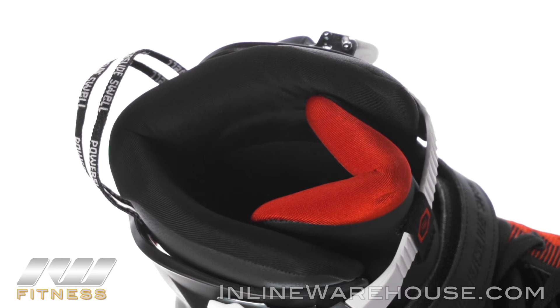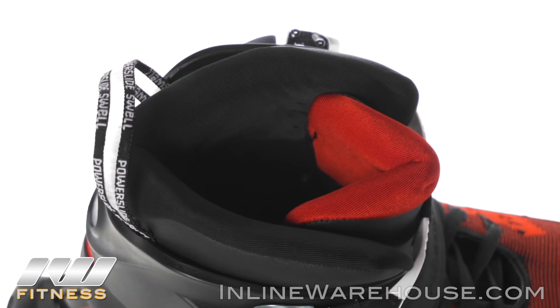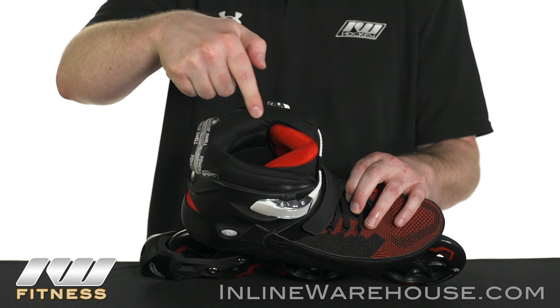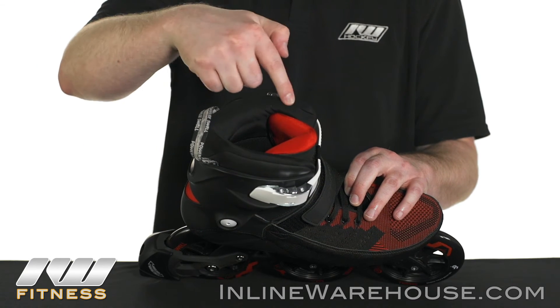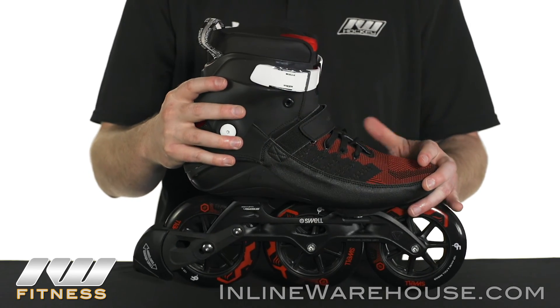The liner on the inside is going to have a memory foam lining, which will of course form to your specific foot. It also has some nice comfort features at the top and throughout the liner that really add to it and make it a nice enjoyable skate.